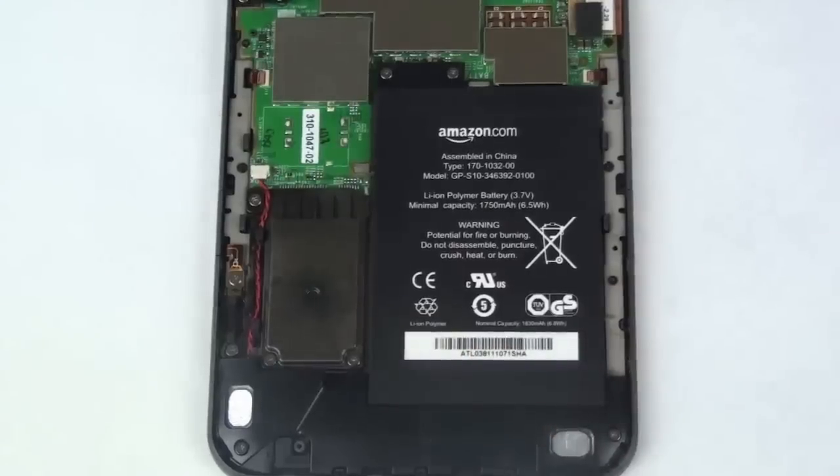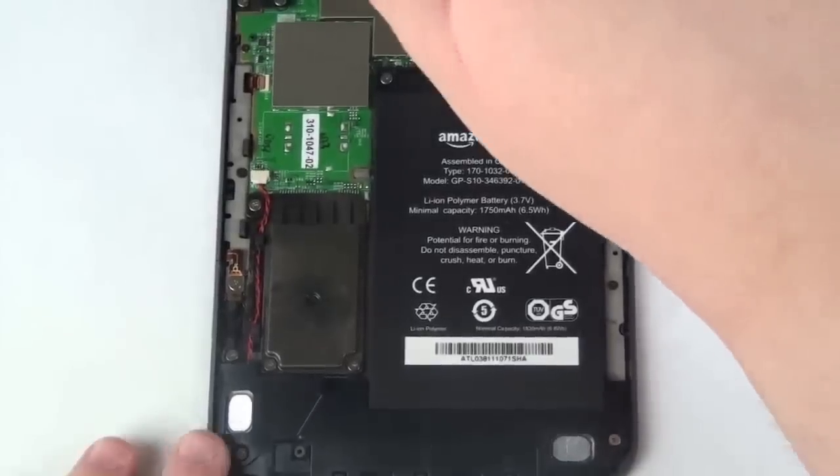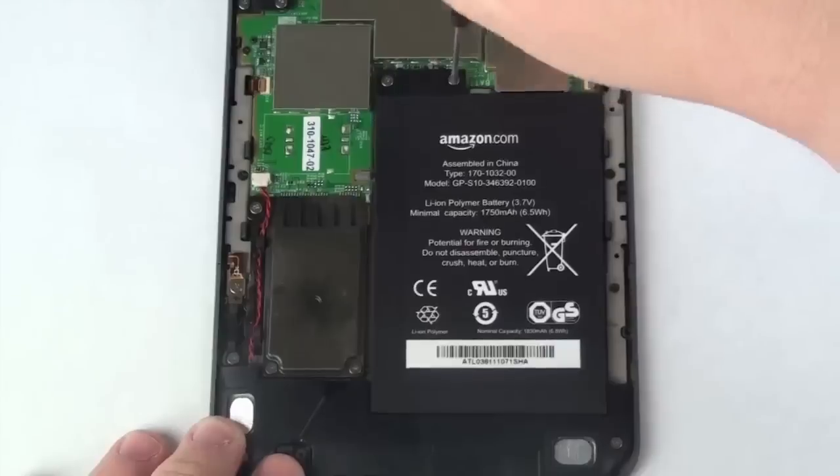Now, to remove the battery, get your Phillips head screwdriver and remove the two Phillips head screws at the top of the battery. Once this is complete, the battery should lift free.